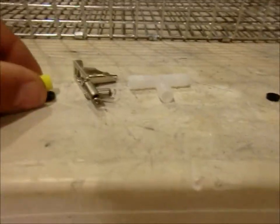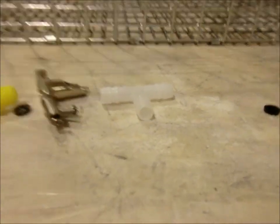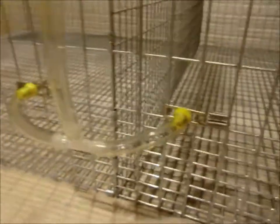Each of these will come with a nipple, two springs, and a tee. If you have any other questions let me know, but this is just a quick video on that.